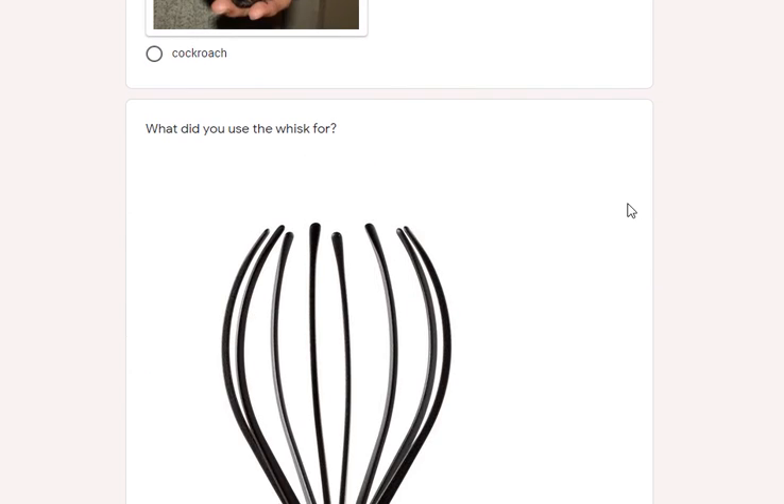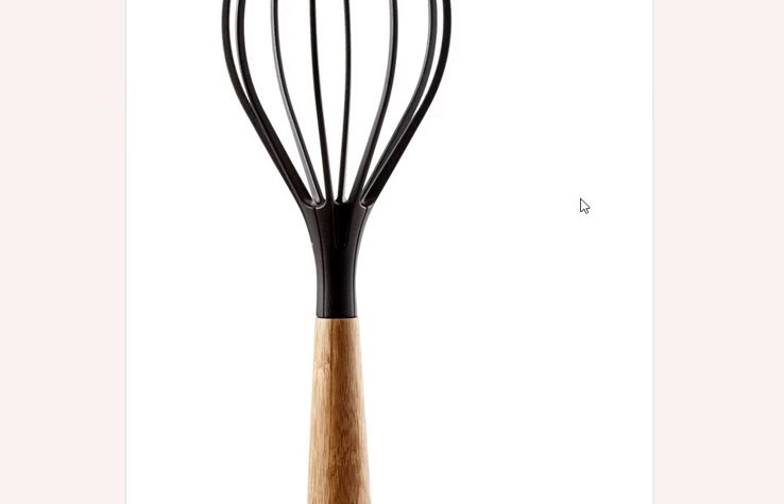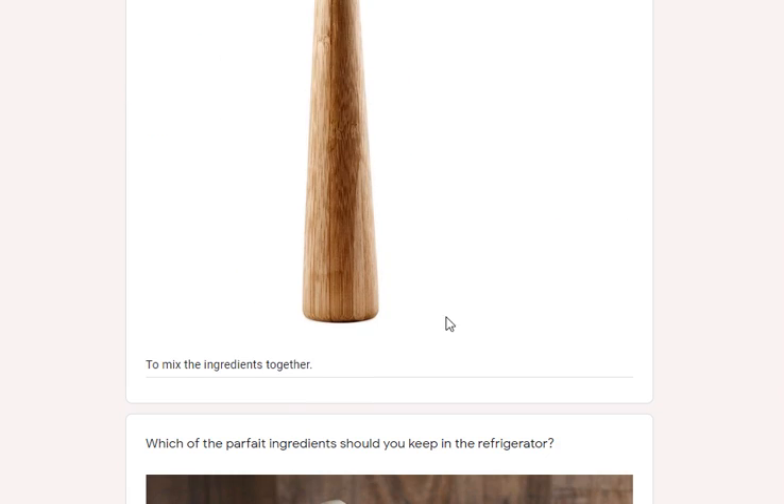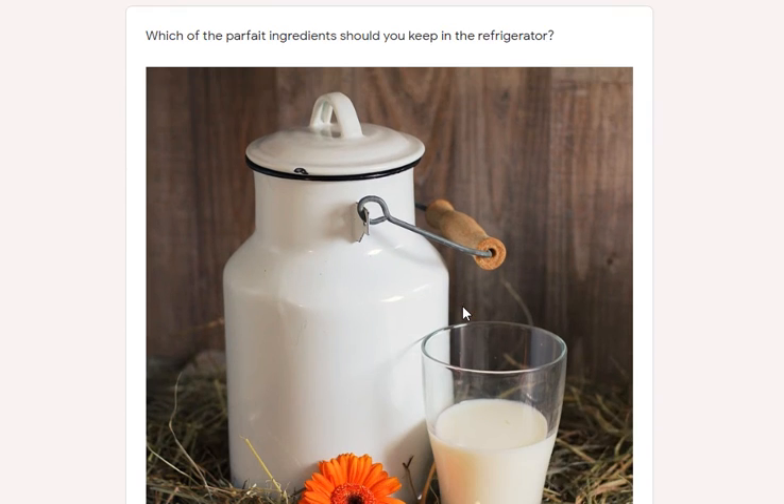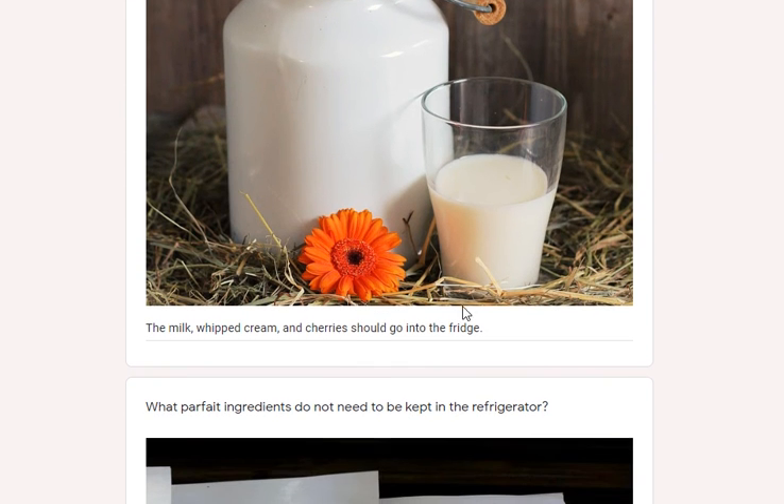Now we're going to answer some questions. What did you use the whisk for? There's a picture of a whisk — you used it to mix the ingredients together, pretty simple, with a little air as you're mixing it. Which of the parfait ingredients should you keep in the refrigerator? Well, the whipped cream is one, milk is another, but you should also put the cherries in there once you've cracked open the jar, otherwise they may go bad.